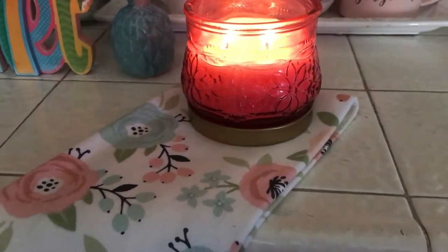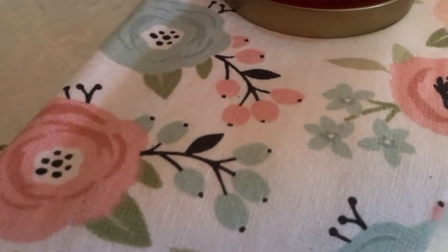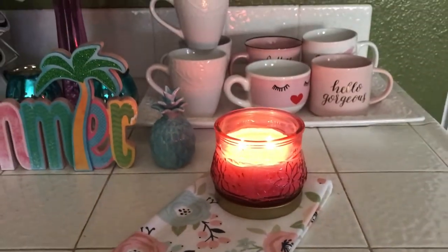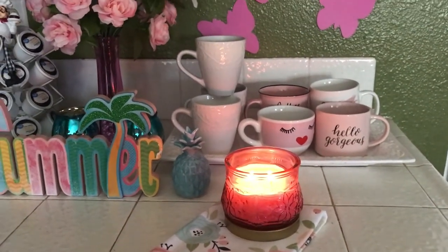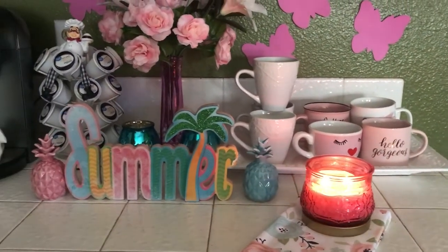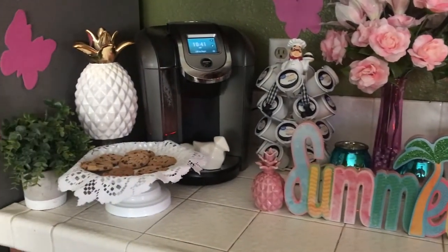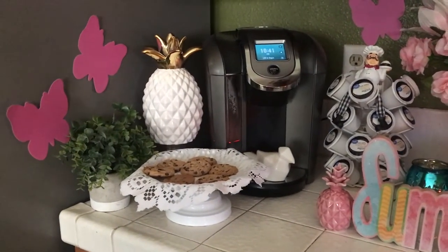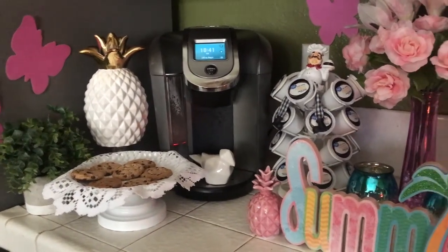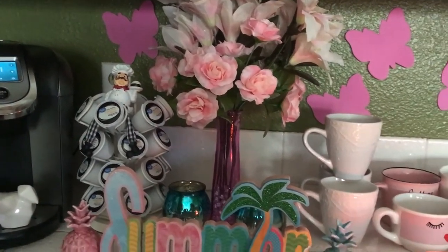I have it sitting on a kitchen towel — a really pretty kitchen towel with flowers on it. And that's it! This is my summery kitchen coffee station. I hope you guys like it. I just thought I would put something together really cute just for the summer, though I don't know if it's going to stay like this.